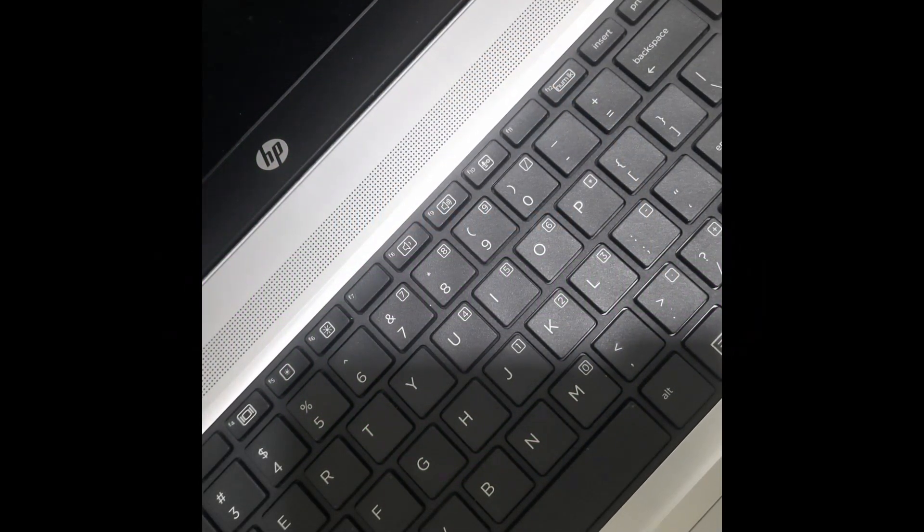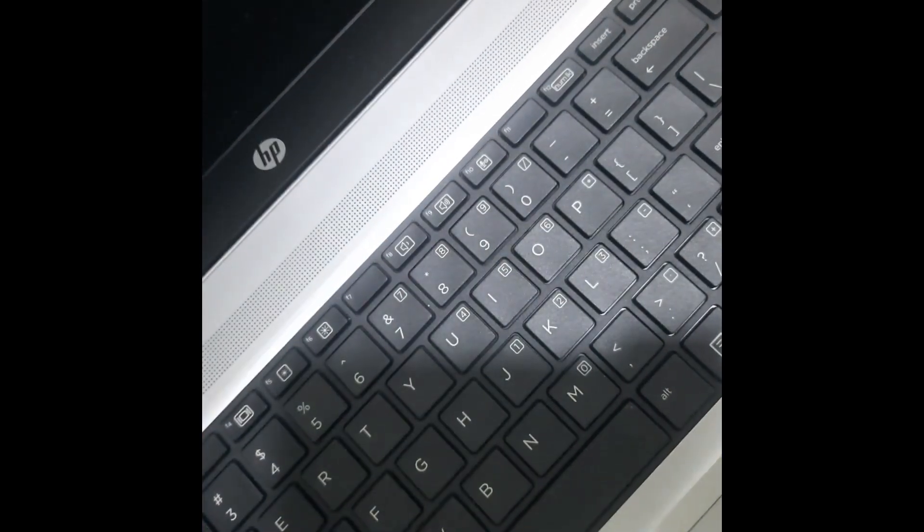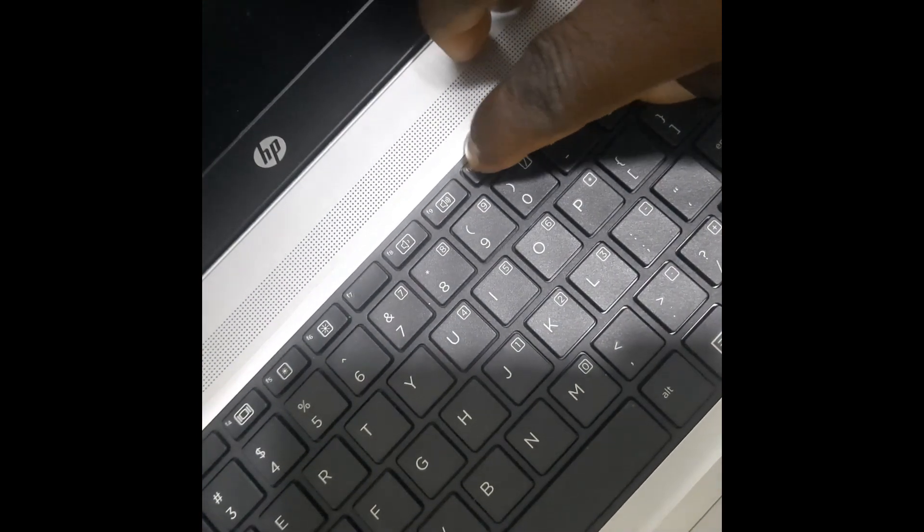Welcome back to another video. In this video I'm going to show you how you can change your boot menu on HP. Before you switch your system on, look at the keyboard — you see F10. As you power the system on, just keep pressing the F10 button.